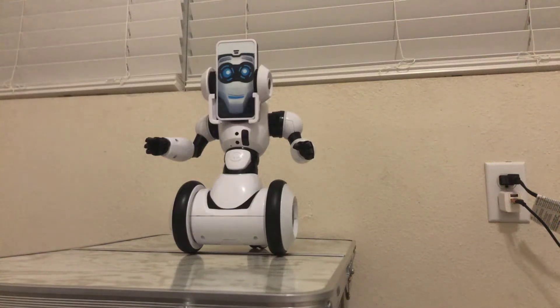Hey YouTube fans, Nathan here. Today I'm going to be reviewing RoboMe.